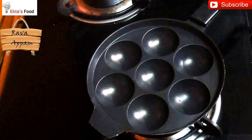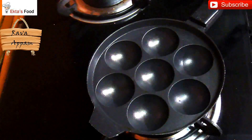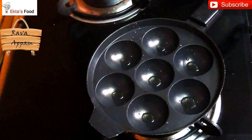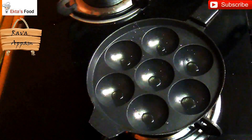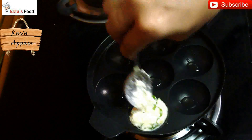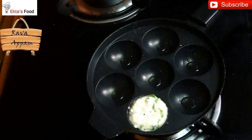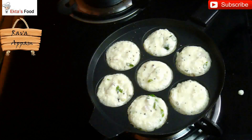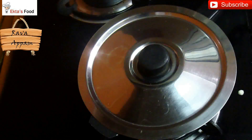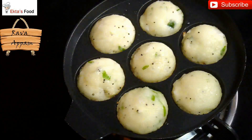When the pan is hot enough, use a spoon to fill each mold up to the top. That's how you fill all the molds. Now cover them and cook for around two to three minutes. Let's check if they are cooked on one side.